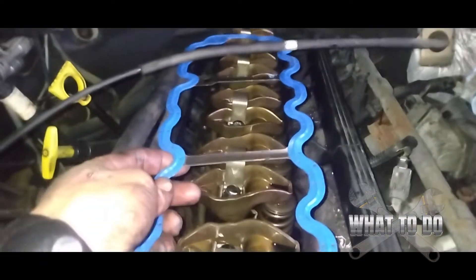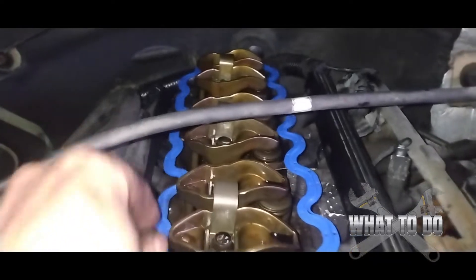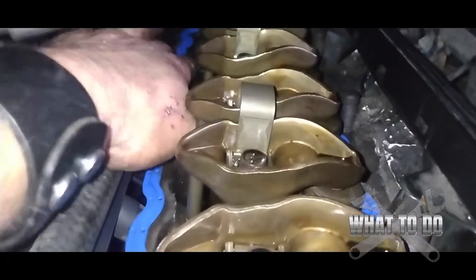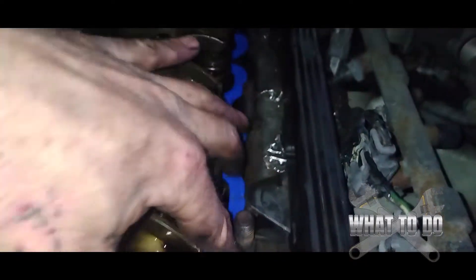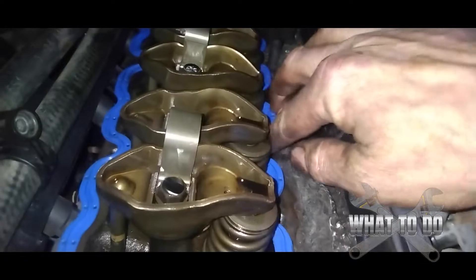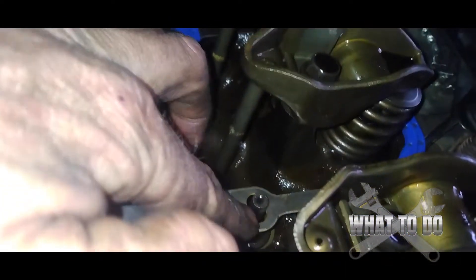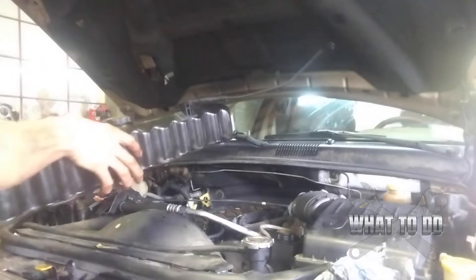Take note of the holes on this side because that's the way it goes on. Put the gasket around the back first and guide it down, making sure it's seating firmly. You'll feel it drop into place. If you're fighting with it and it doesn't seem to drop, check those two holes in the gasket — one drops down in the back and one in the front. Make sure they're seated on the studs, then proceed to put your valve cover on.